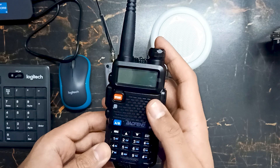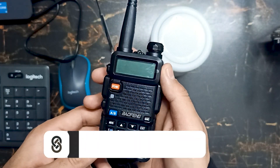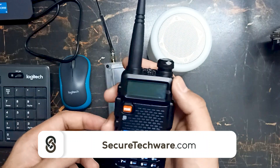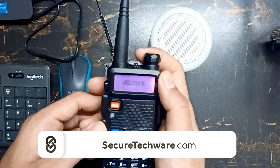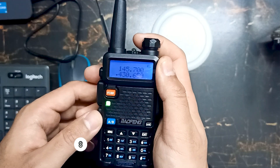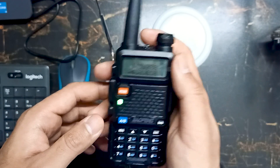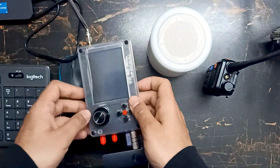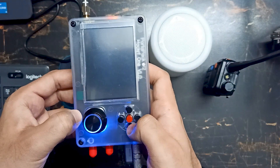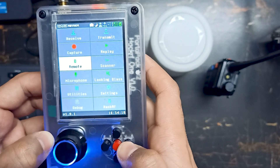We will see how we can receive data or audio from this ham radio to our HackRF1. Let's start — let me turn on this device. You will see some noise, so let me decrease the sound and keep it over here. Now let's start our HackRF1 device and go into the scanner first.